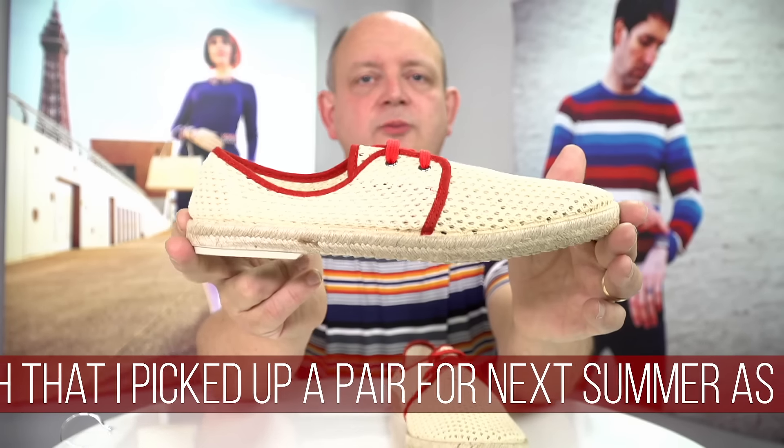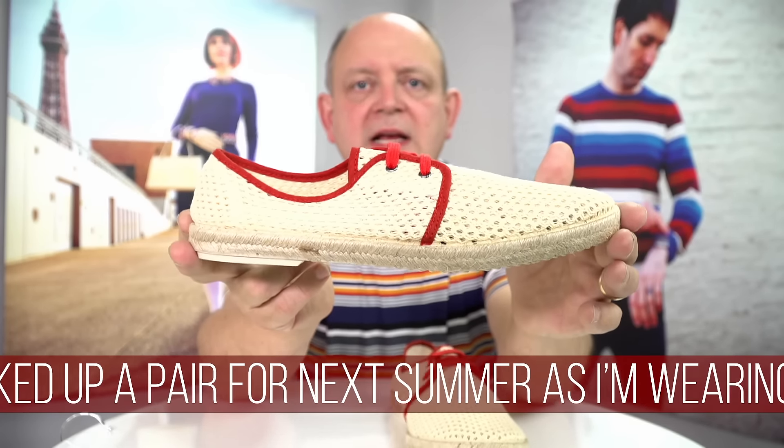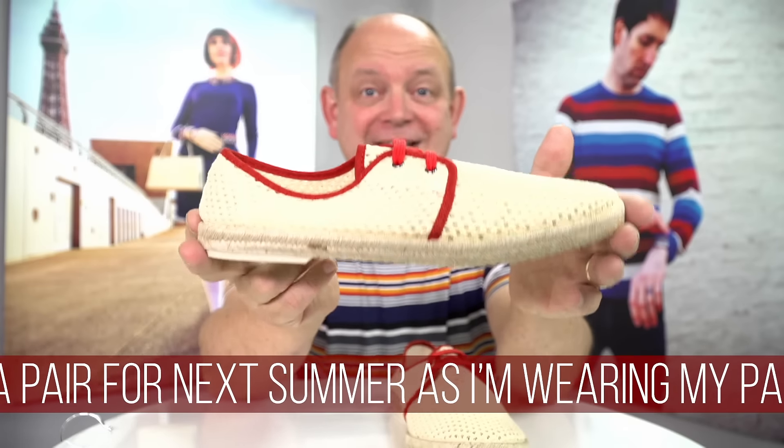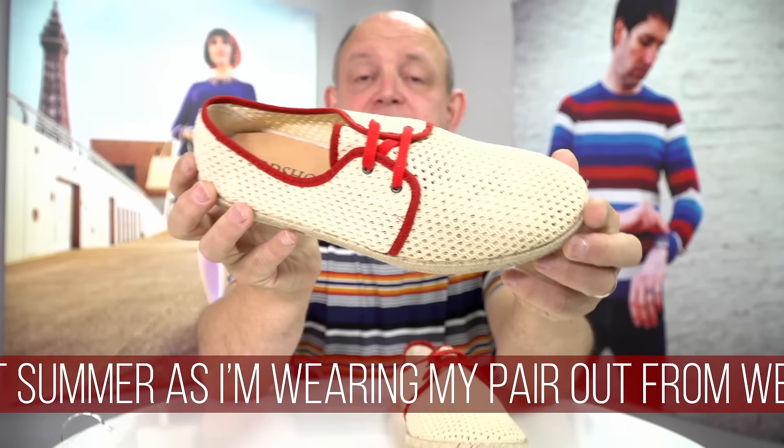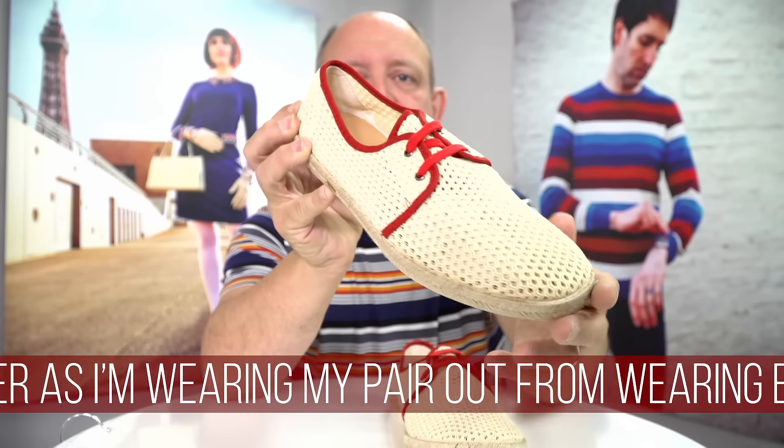Style-wise, I've worn these with jeans and I've also worn them with shorts, both here in the UK and abroad in Portugal and Spain and places like that. They are my go-to summer shoes.